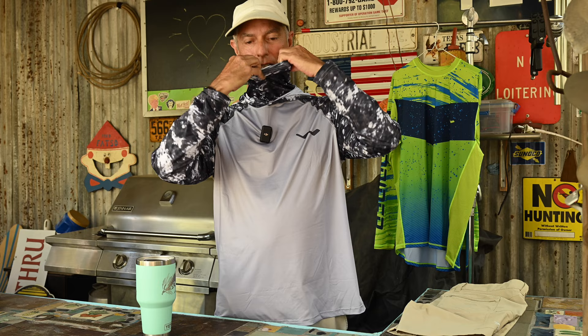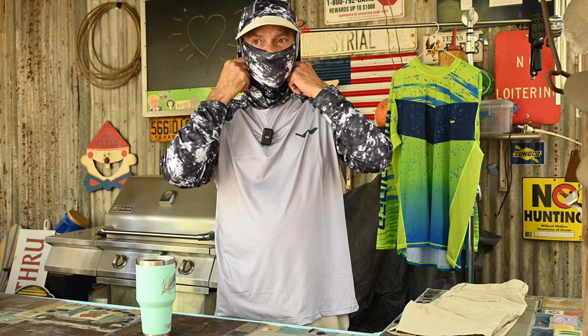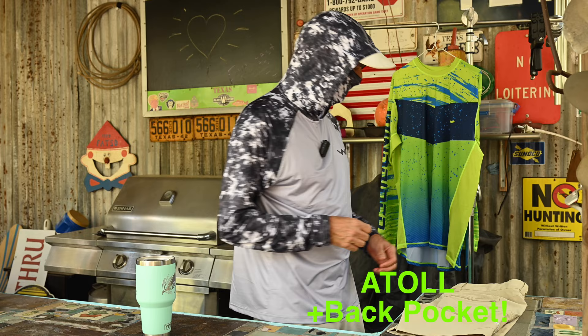The Atoll also has that double gaiter up here. If you really want coverage, this hood reaches out far enough — some are cut small and stay back too far, but this one covers you up. Plenty of articulation for fly fishermen, and plenty of length in the sleeves so you can stretch in it and be just fine. This is a large.